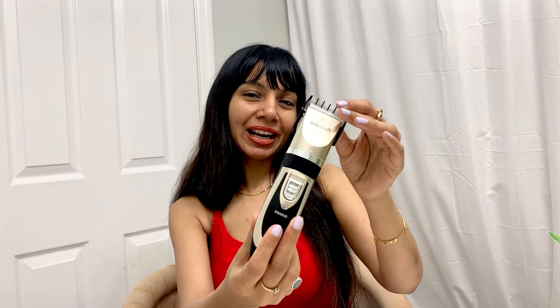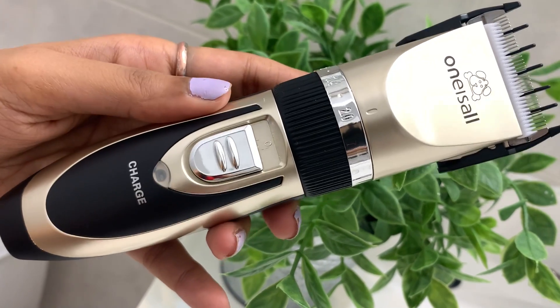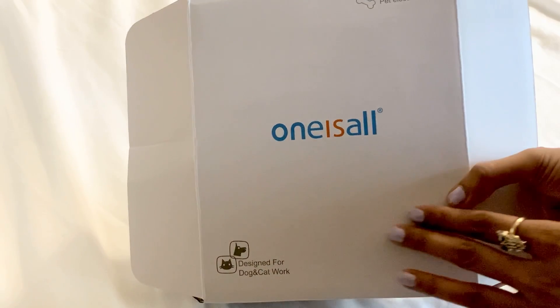Hi guys, today I'm sharing with you the One is All pet hair electric clipper, and I'll also be showing you how to set it up and how to use it. Overall, a very handy gadget to have for people who have pets at home — dogs, kitties — and if you don't want to go through the trouble of taking them to the salon, it's better to invest in one nice gadget that takes care of everything like hair trimming and shaving.